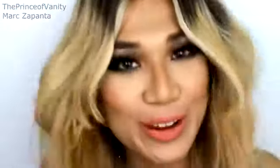Thank you to Best Lace Wigs for gifting me this amazing, incredible, beautiful wig. This has been Mark Zapanta, The Prince of Vanity. Until I see you in my next video, comment and subscribe.